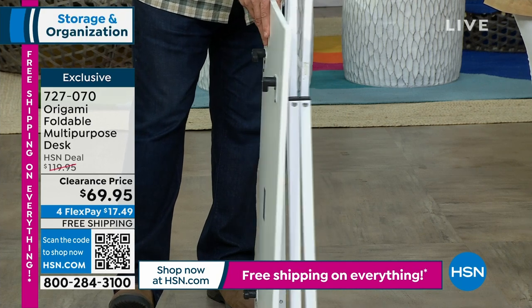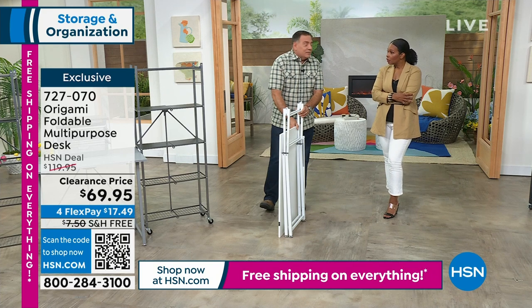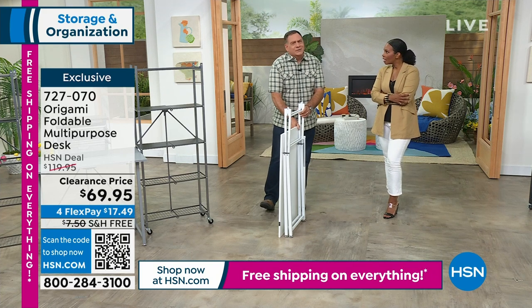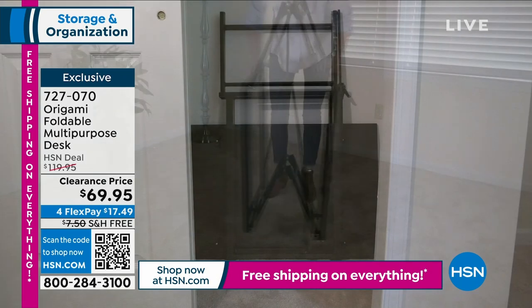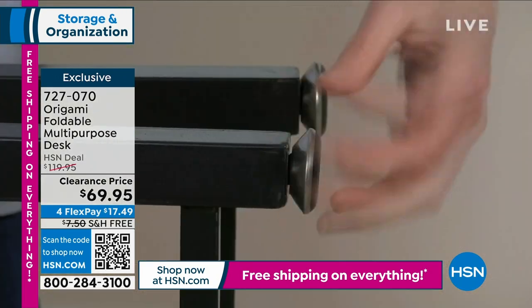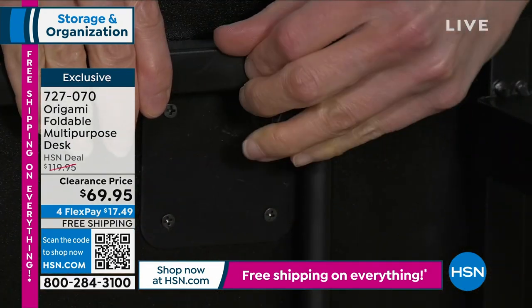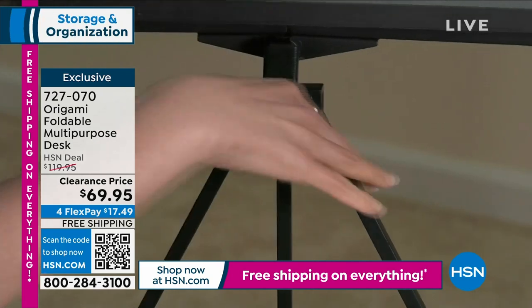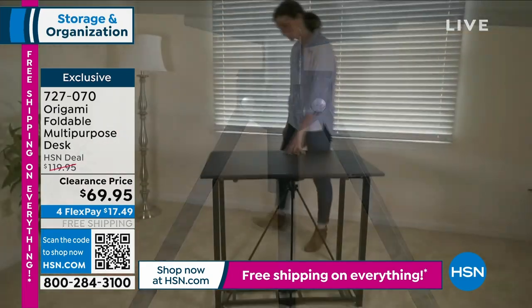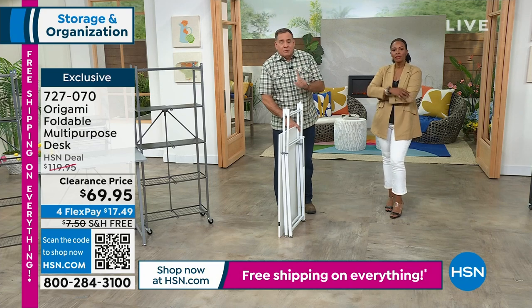Kelly has one behind the door of our craft room. It does come with leveling feet, so if you've got an uneven floor, you can adjust those to make the table level. This is so simple to set up and break down — it could be permanent or temporary, whatever you want.